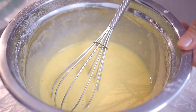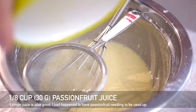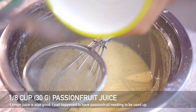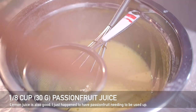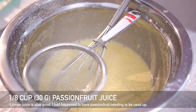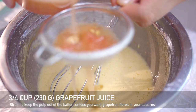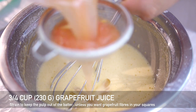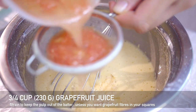Now that the mixture is nice and smooth we can add our juice. You can add about two tablespoons or an eighth of a cup of either lemon juice or passion fruit juice — I just had passion fruit juice I needed to use up. Both work well with grapefruit. Then we add our star ingredient, grapefruit juice. I'm also straining this to prevent the pulp from going in, because you don't really want seeds or pulp in a grapefruit bar.